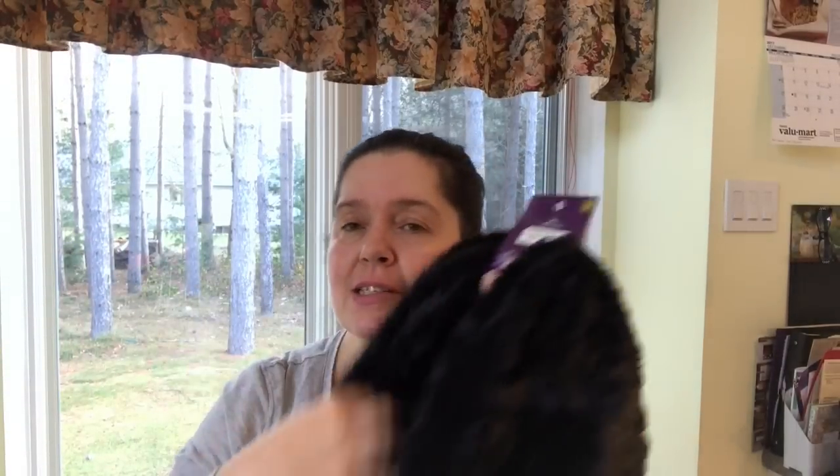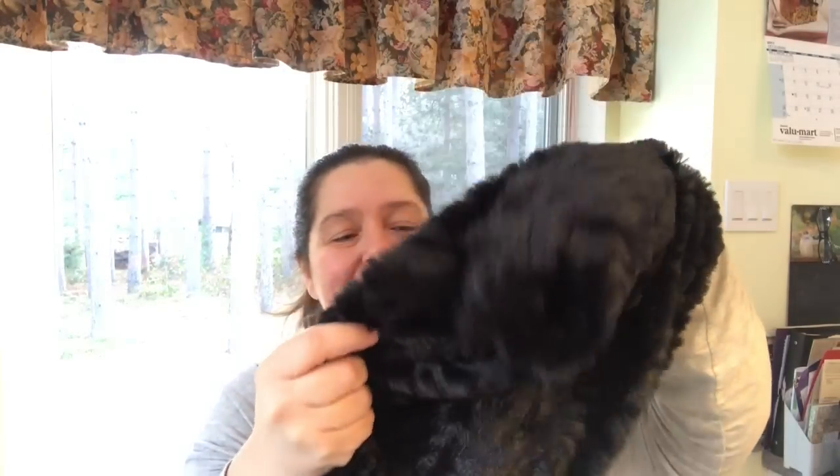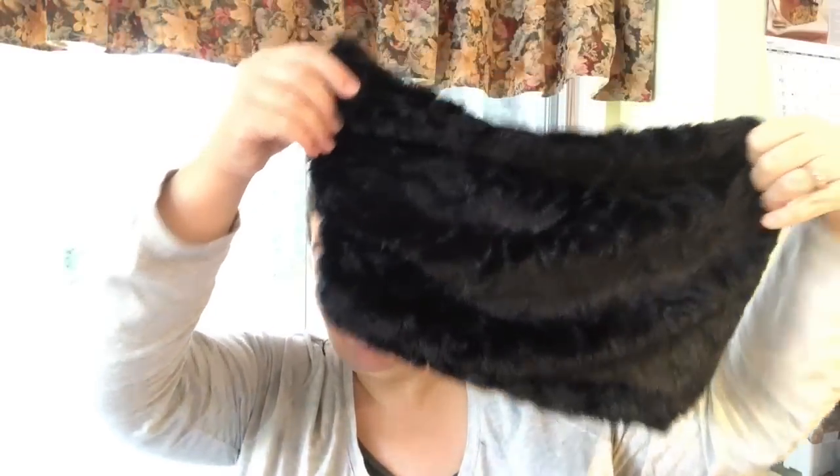The next item is this super soft neck warmer — a faux fur black one that looks quite chic. It's so soft I thought it would look very elegant around my neck with my winter coat. It's getting colder and colder, so this is a very nice little neck warmer. These are three dollars and fifty cents, and I also think this would make a very nice gift for someone.